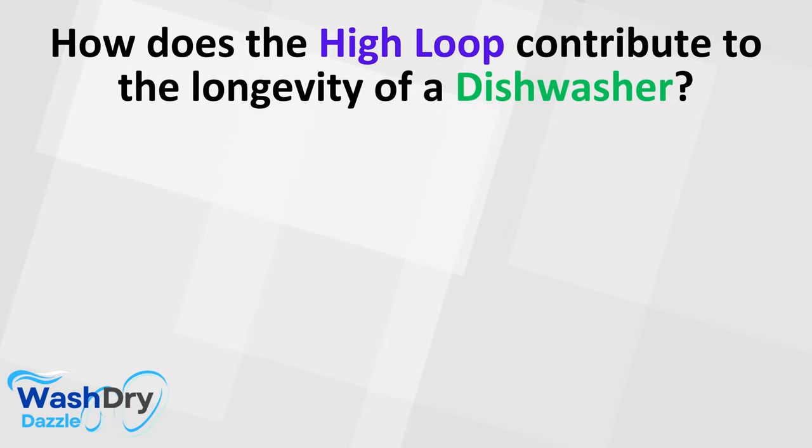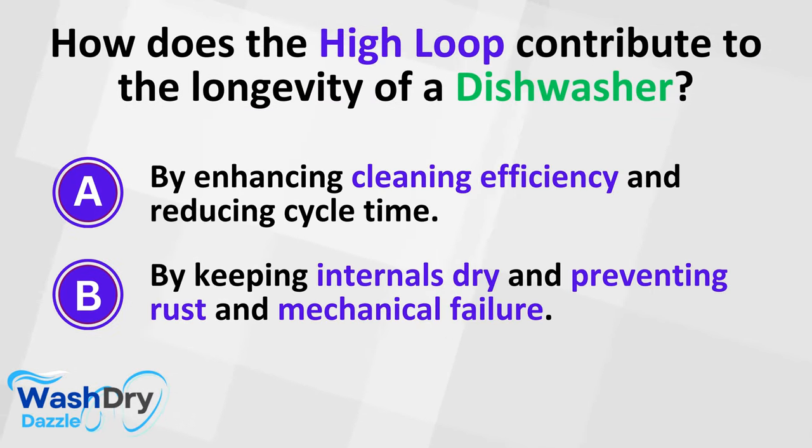How does the high loop contribute to the longevity of a dishwasher? A. By enhancing cleaning efficiency and reducing cycle time. B. By keeping internals dry and preventing rust and mechanical failure.